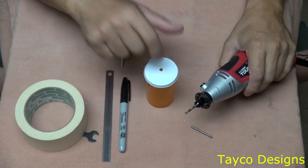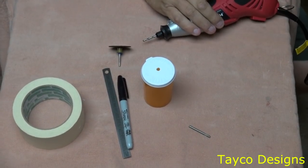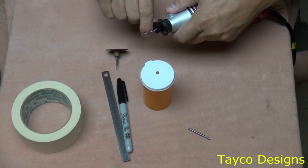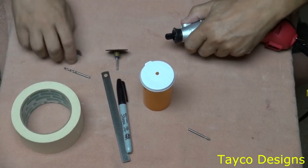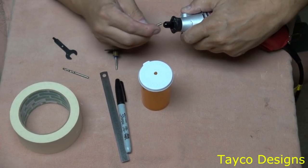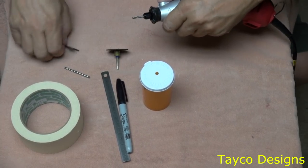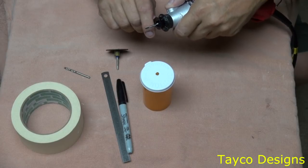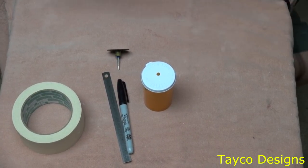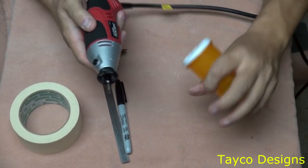So now we need to make that hole bigger. I'm going to take my wrench, unplug this, take out the drill bit, and put in this grinding bit here. Tighten it up. For right now we're going to leave this connected onto here — it gives you something to hold on to as you're grinding the hole bigger.